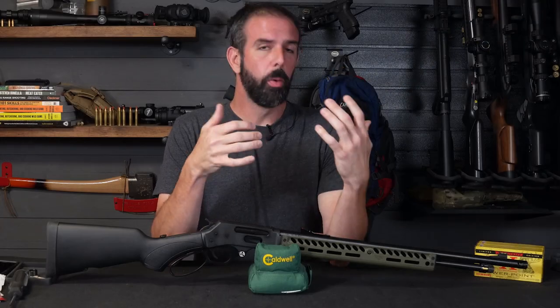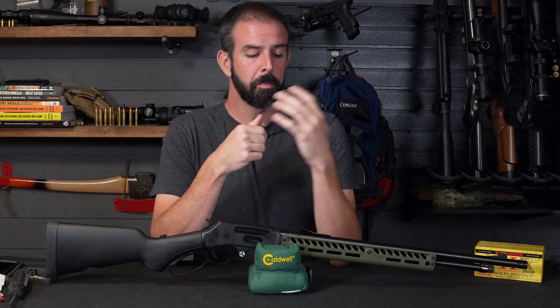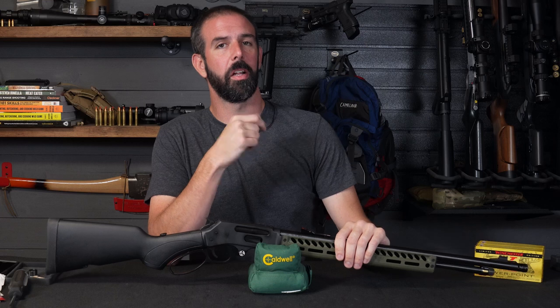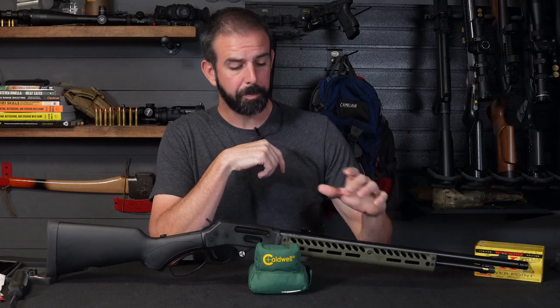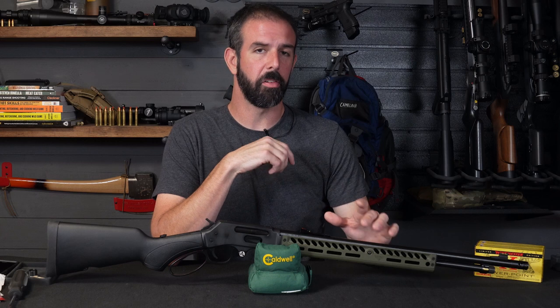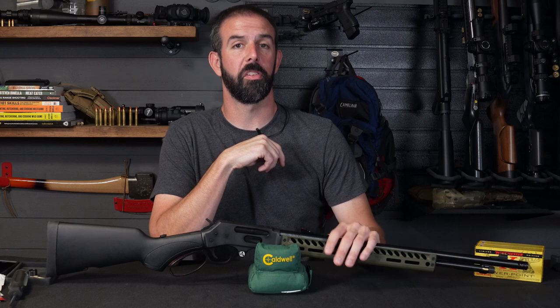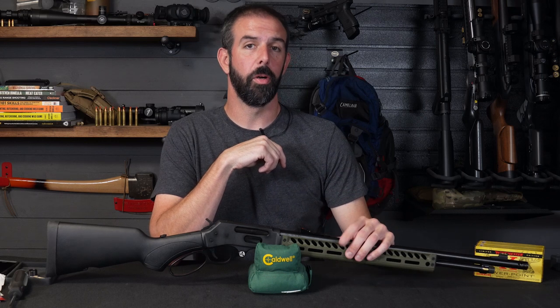Well guys, that's really all there is to it — three quick and easy installs you can do at home in just a matter of minutes. They really add a lot of functionality to the rifle and they're not that expensive. But when it comes to something like the handguard install I did in the last video, you risk damaging your rifle, breaking something, stripping something. There's a lot that can go wrong if you're not used to doing this kind of work.